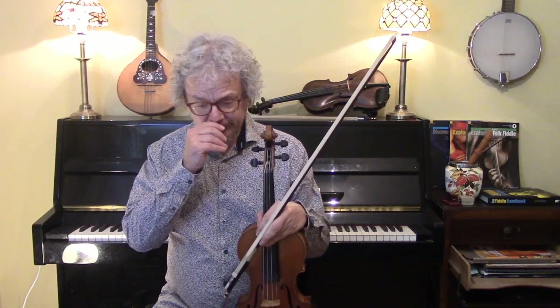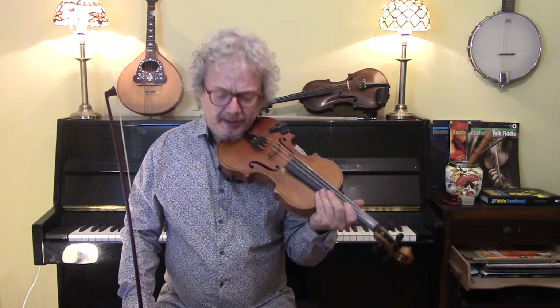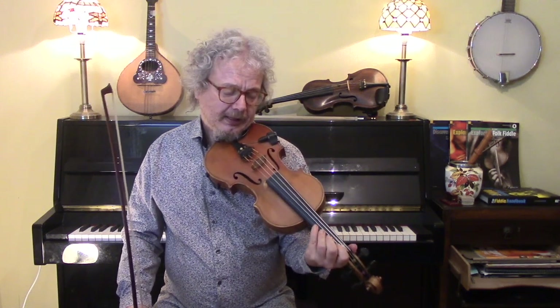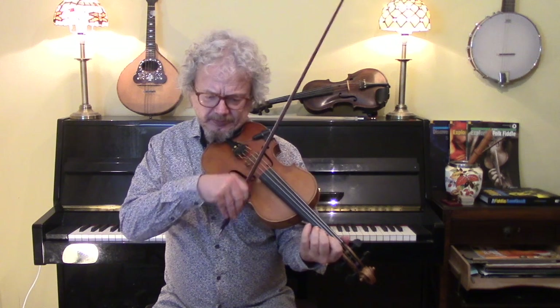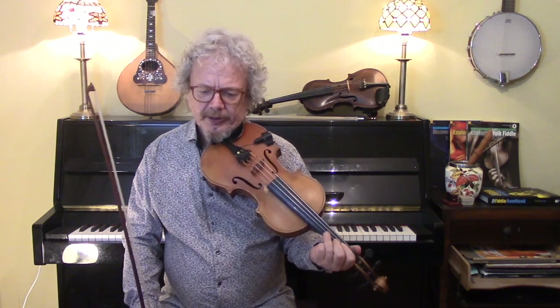Klezmer. You're going to want to do some Klezmer ornamentation, and that mostly involves downward glissandos. Stuff like that.